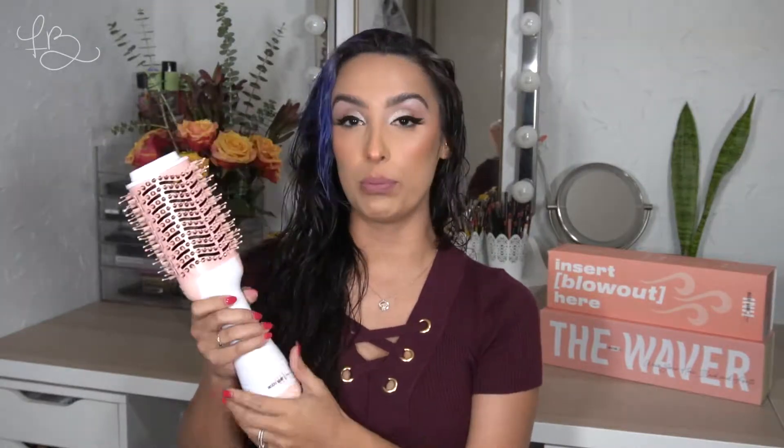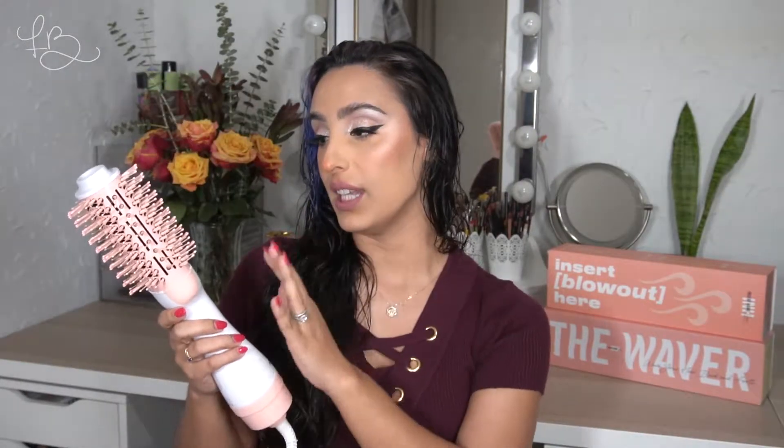The first one I'm going to be trying is their blow dryer. I did have the Revlon one before, so I am going to be kind of comparing the two. I will say, already holding this one, it feels much lighter than the Revlon. I really liked the colors of this one — it's the main reason why I wanted to try it. I love the white with the peach. As I'm brushing my hair, I'm just going to talk about why I bought this. I do really like the Revlon one, honestly, but I had wanted to get one for my mom because she also likes blow drying her hair.